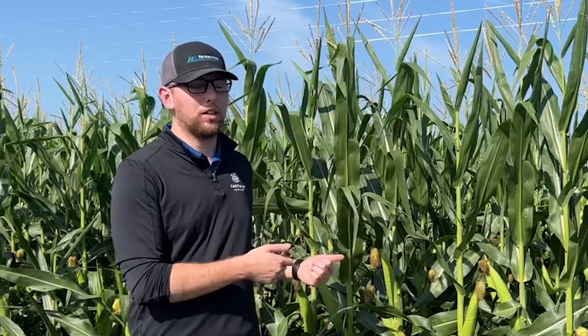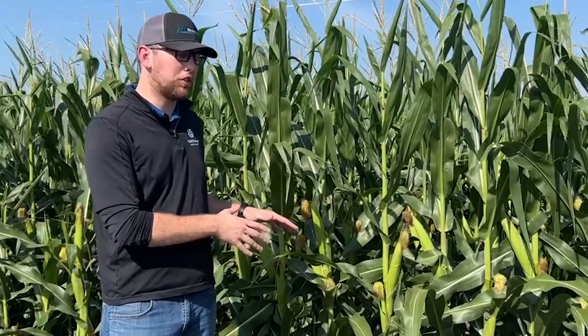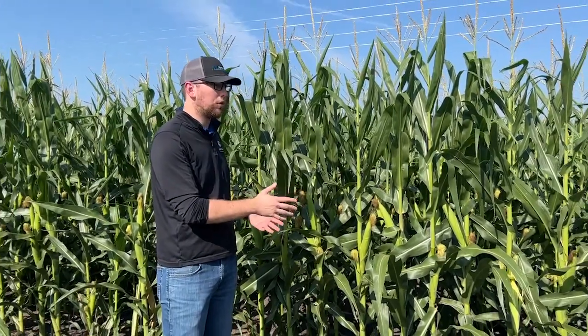One of the reasons why we do tissue sampling is to gauge where the plant is throughout the season. Did it uptake the nutrients we put in in the fall? Is it uptaking the nutrients we put in at planting time? As it gets later into VT and R1 as we are right now, that allows us to gauge where the plant's at and potentially save this plant from showing deficiency symptoms as we go throughout the year.